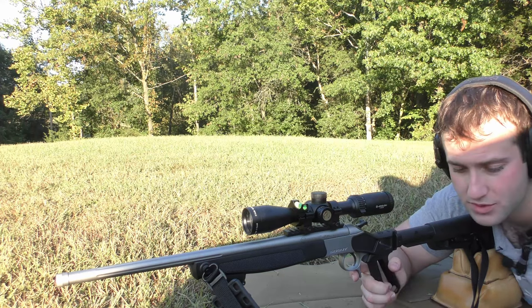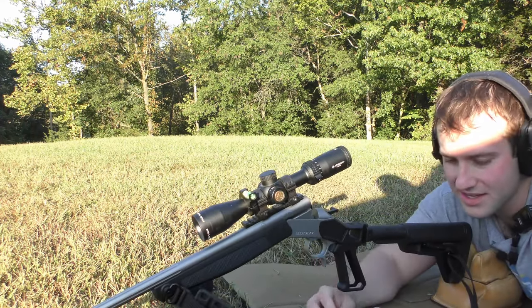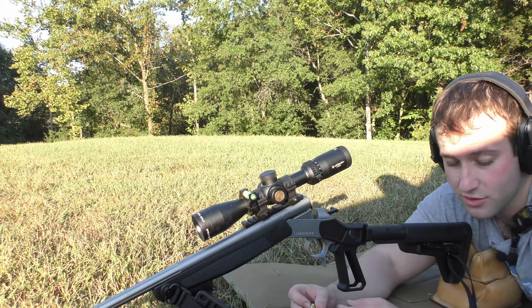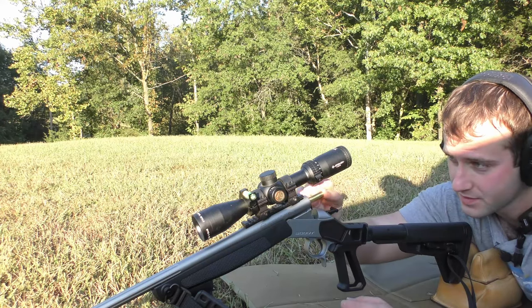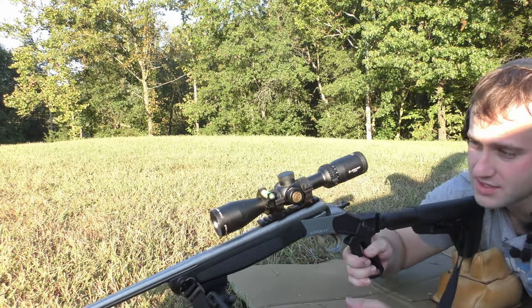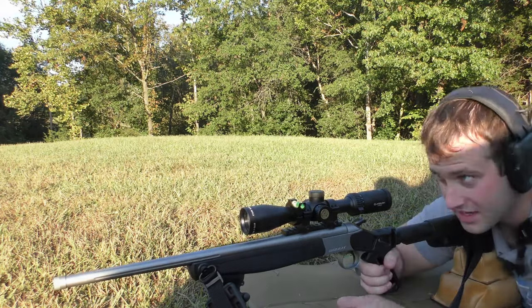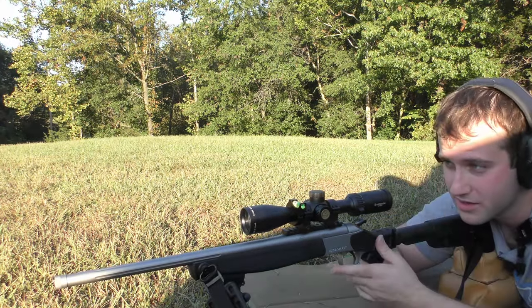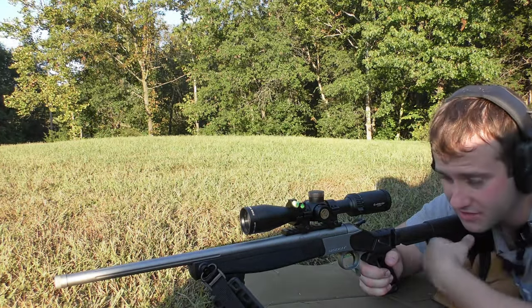Our first load is going to be the 90 grain Hornady ELDX with 37.3 grains of Vihtavuori N140. If you're interested in the specific details on the rifle, ammo, components, and equipment, I'll put those in the description below for those who like to geek out over that stuff.